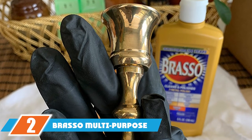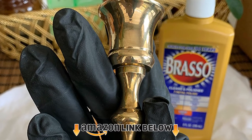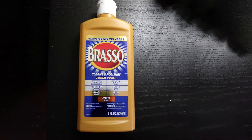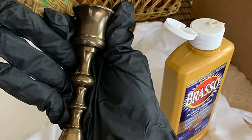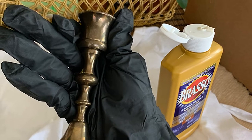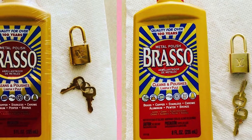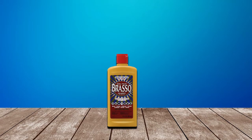At number two we have Brasso Multi-Purpose Metal Polish. Brasso has been around for over a hundred years and for some people it's the only word for brass cleaner. Its ease of use, great cleaning power, and low price have kept it extremely popular. Brasso is formulated to bring a quality shine to brass, copper, chrome, bronze, stainless steel, pewter, and aluminum. You simply apply the compound to a soft cloth and wipe it over the surface. Note that you won't want to use it long term on plated brass.